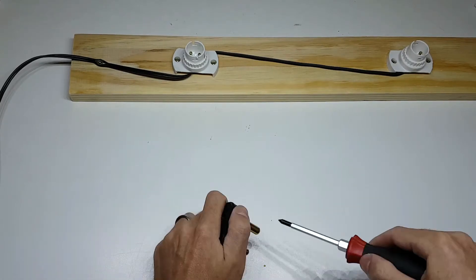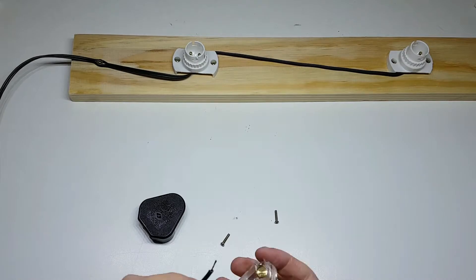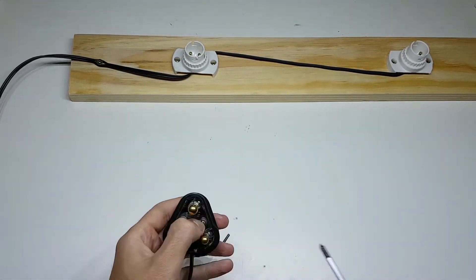Now take the smaller screws and tighten the light fitting onto the piece of wood. All you have to do is strip the end of the wire and add a plug of your choice. Make sure the wires are in very tight and that they can't come out easily. There is no need to worry about which wire is live and which one is not, as this will have no effect on this project.